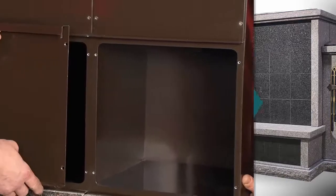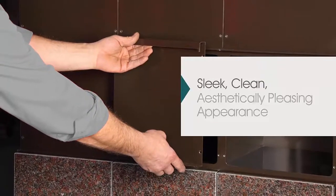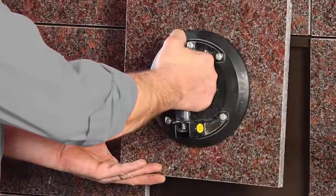The concealed niche hanging system allows for customizable design and layout with a sleek, clean, aesthetically pleasing appearance. Unlike traditional niche installation methods, the granite niche front installs without the need for hardware or rosettes.